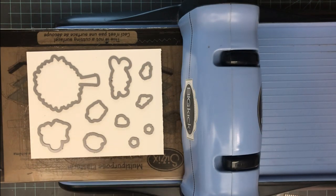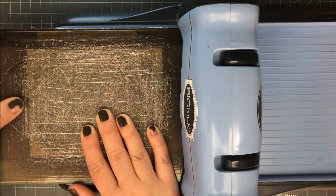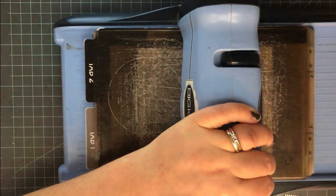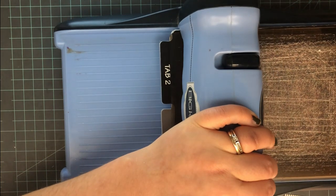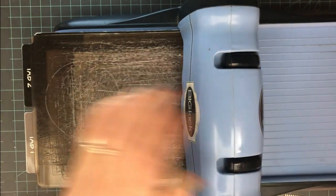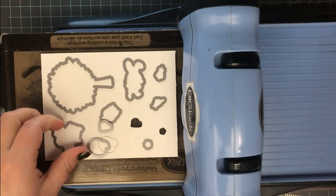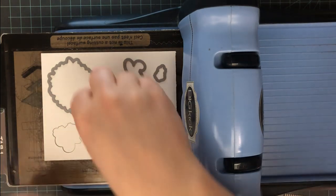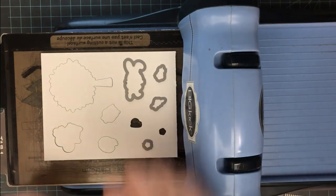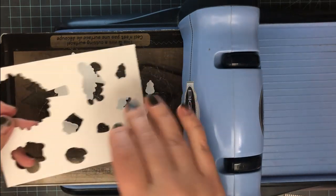Give a good space between each die cut to ensure that if you use multiple stamps at one time they have enough space and won't bump into each other and affect the stamping. Run this through your die cutting machine. What I'm really looking for is the outline — I save the outline of all those stamps and remove the die cuts. You only need to do this once; then you're good to go any time you use this die and stamp set together.